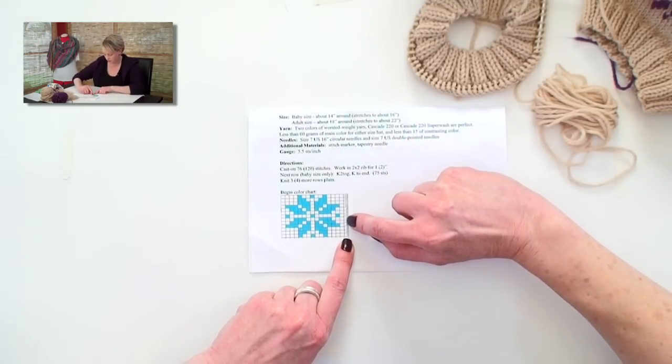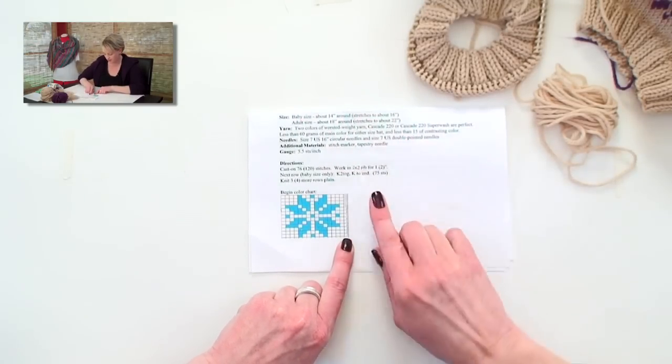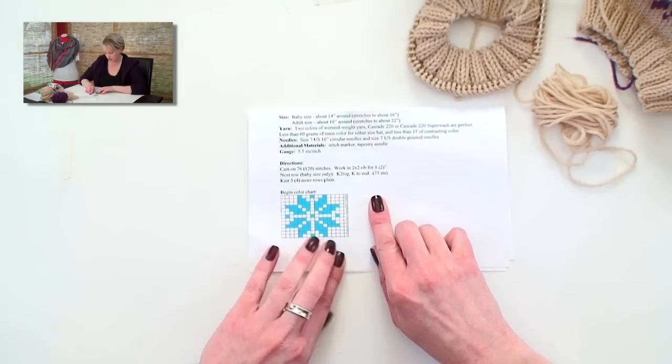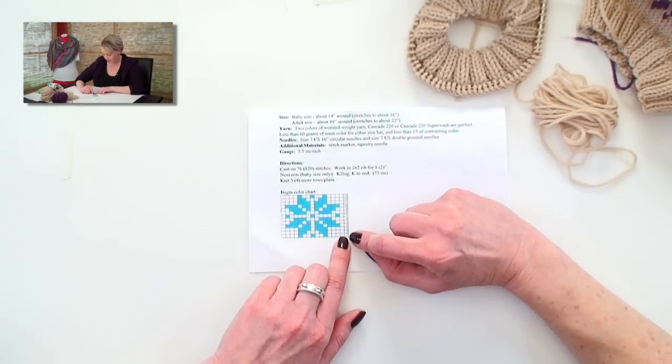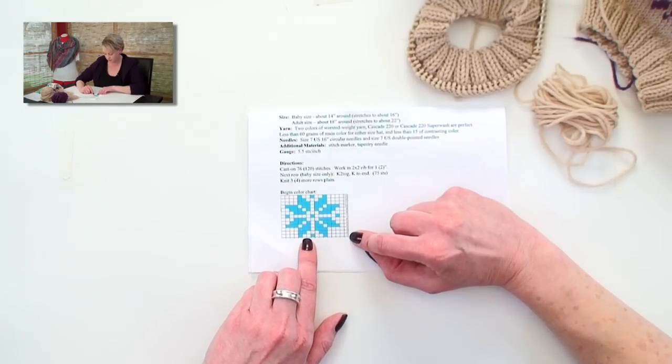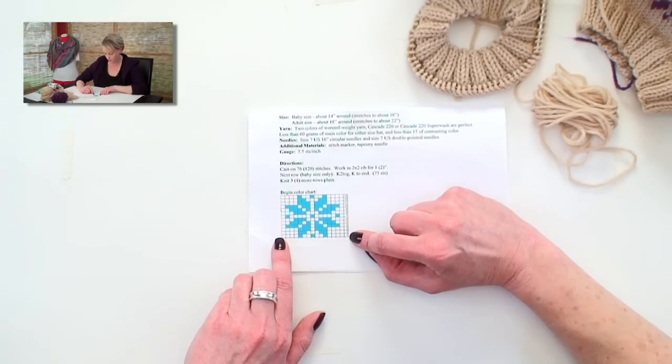These are the row numbers here going up the side, and each one of the boxes that we read this way is a stitch. So on row 1, we have 1, 2, 3, 4 white stitches, blue, 2 white, blue, 2 white, blue, and then 4 white again.